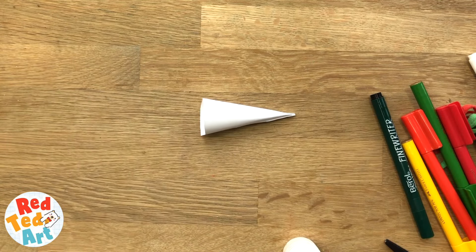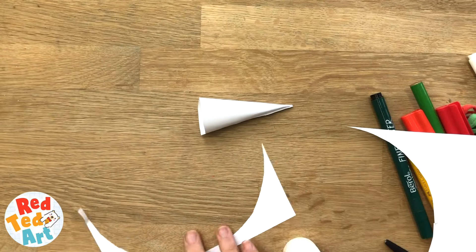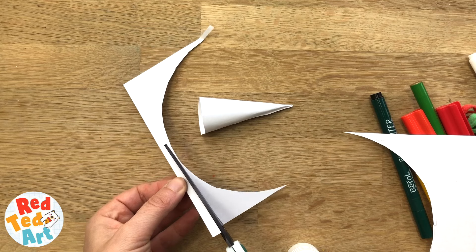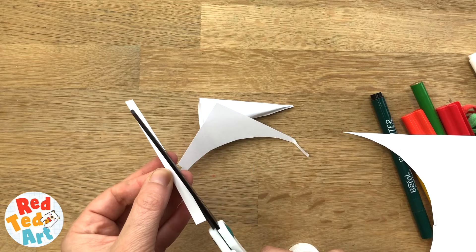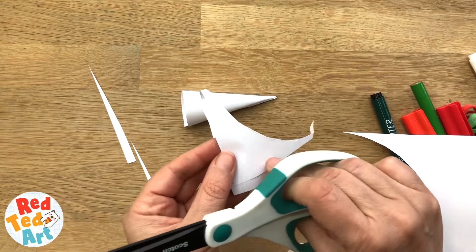Now back to those scrap bits of paper — it's time to decorate. I'm gonna make a tail. You don't have to make a tail but I think it's a nice little addition. So a little strip for the tail. If you want, you can make it kind of go to a point, but it doesn't matter. So you're gonna need two ears.